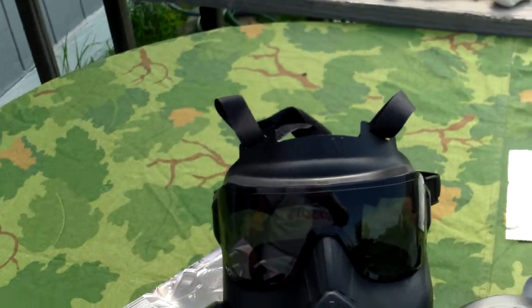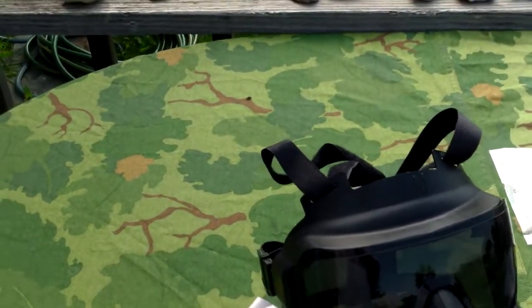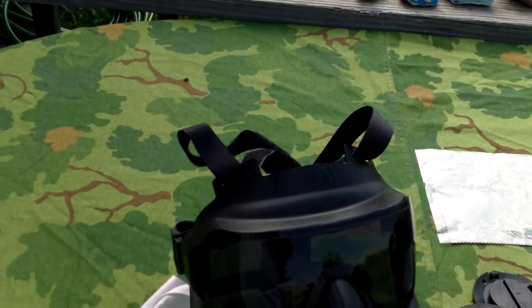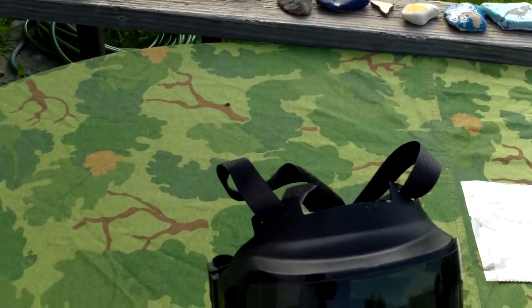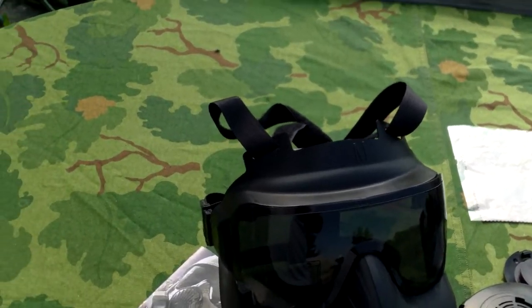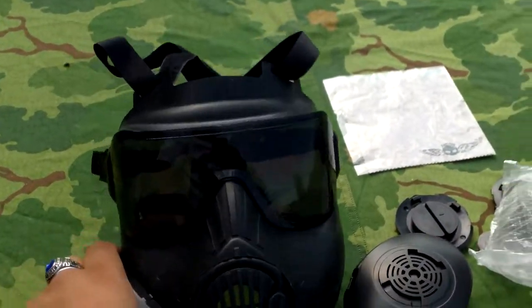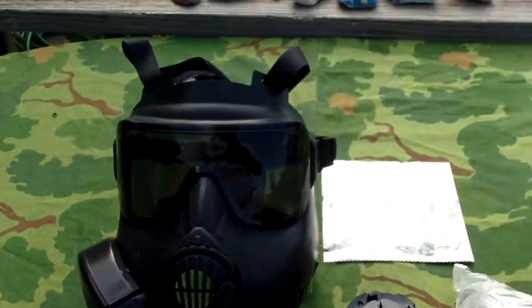The real M50s are pretty expensive. These are only about — I think I spent like $30 on this. I've seen them as high as $50. I personally wouldn't pay $50 for this gas mask; I'd pay about $30, which is what I did, so I was pretty happy with it.